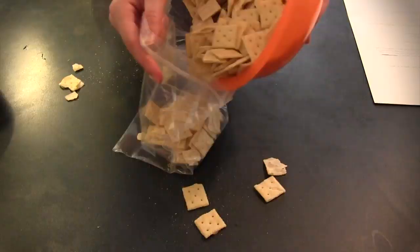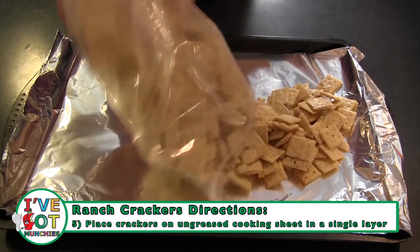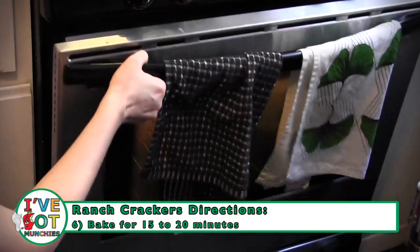Next, in a one-gallon-sized plastic baggie, add the crackers and the oil mixture. Then seal the bag and toss until well coated. Next, arrange the crackers on an ungreased sheet pan in a single layer. Lastly, bake the crackers for 15 to 20 minutes, or until golden.